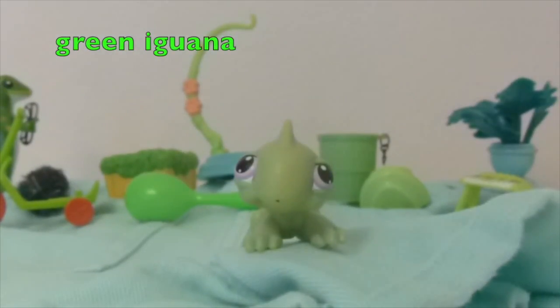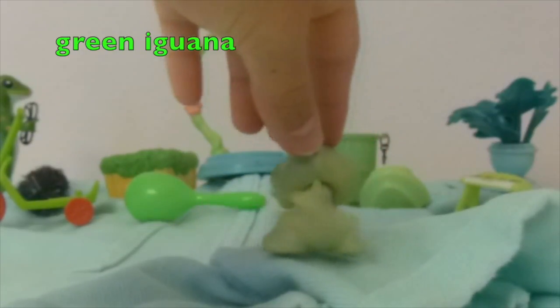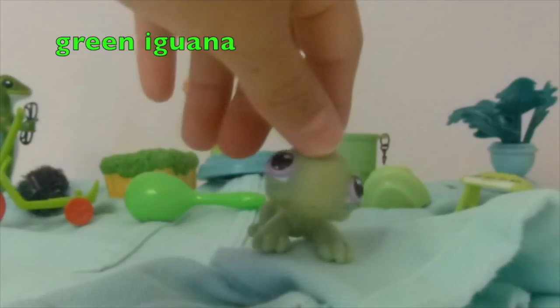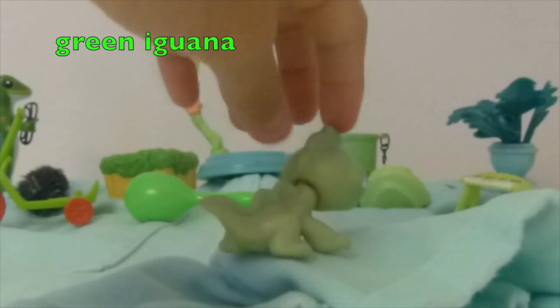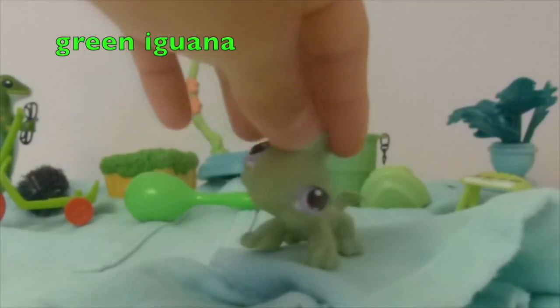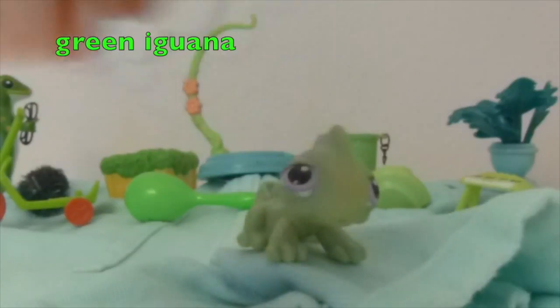For the color green, I chose this green iguana. It's really cool, and it was kind of a little hard to pick but manageable. It's just this green iguana with all the green items on it.